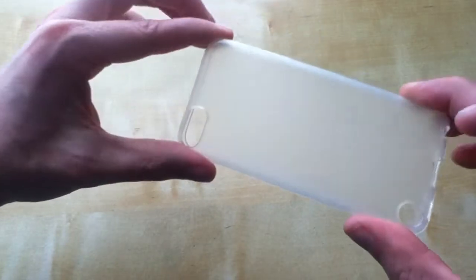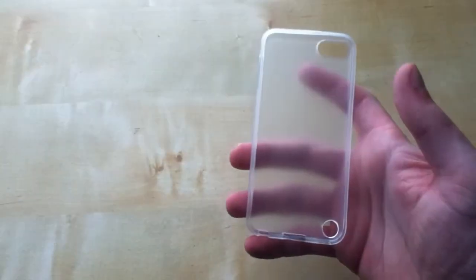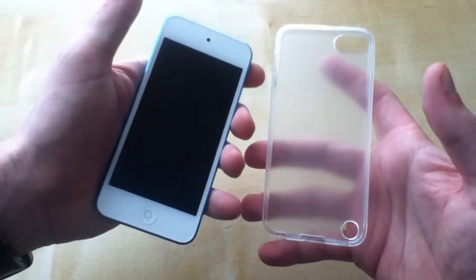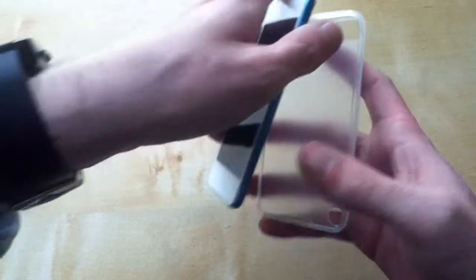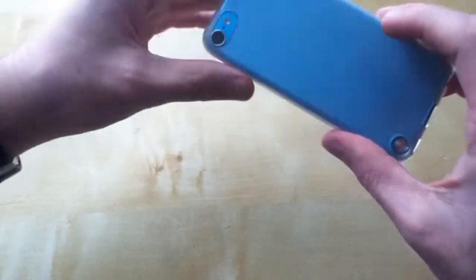It is a nice clear case as you can see right here, and we'll have to test it out. I have in my hands right now an iPod Touch 5G, which I got from a local CX for about £195, and we'll attach it right now. Fixed nice and snugly. So yeah, that looks brilliant.